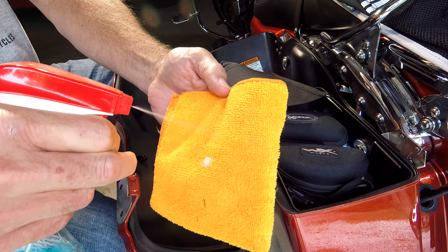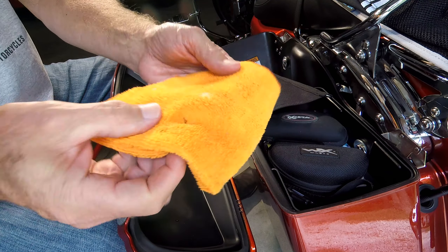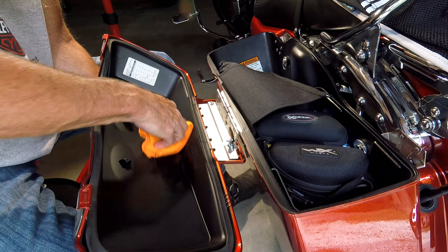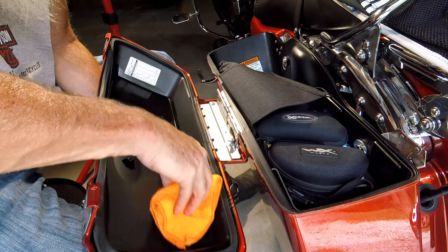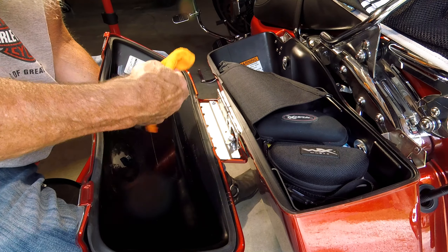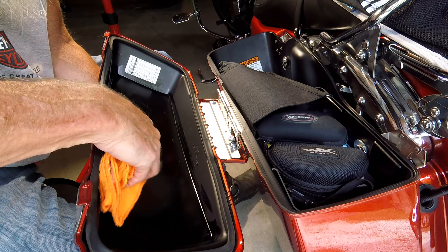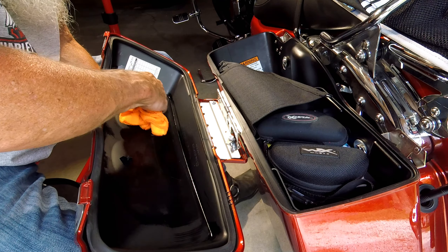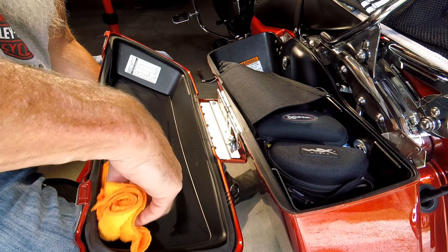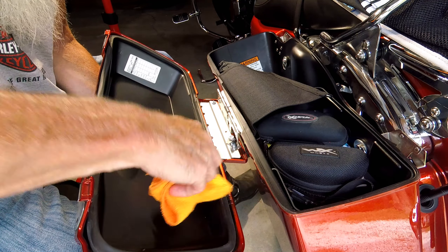Now we're going to take our Windex and spray down our microfiber towel and thoroughly wipe down the interior of the lid. Windex doesn't leave any residue and microfiber towels are lint-free, so we're going to get a nice clean surface for the 3M tape to adhere to. The Windex dries real fast too, so we'll be ready to go in a minute.